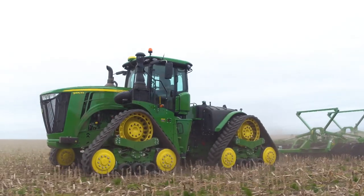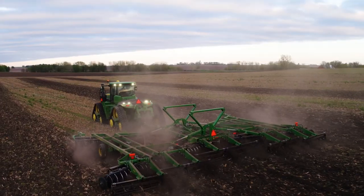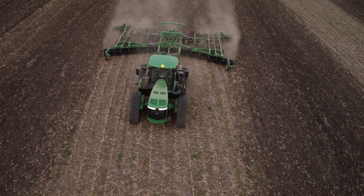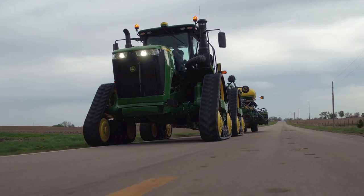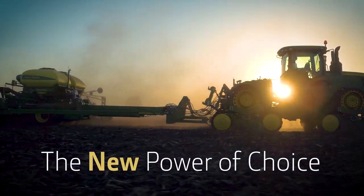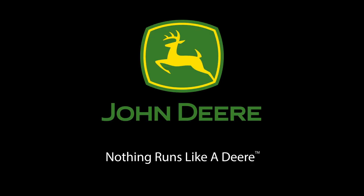Nobody offers you so many choices in large horsepower tractors. Need a track or a wheel model? A wide range of horsepower to fit your row crop operation? Wide or narrow undercarriage? Discover the new power of choice at your John Deere dealer today. Because nothing runs like a Deere.